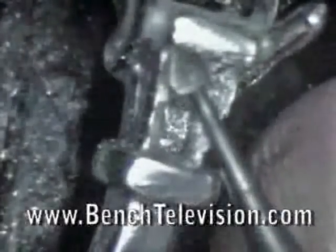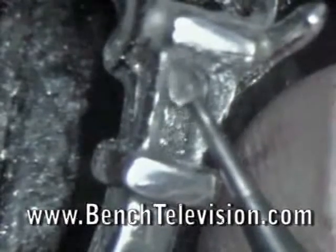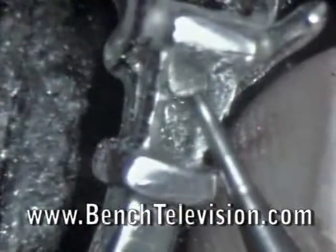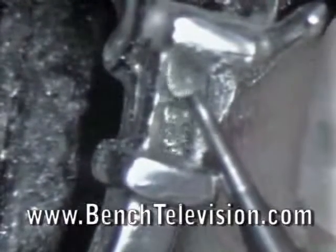Clean out the corner of the end cap and then cut down to create the line for the pavilion corner. Using the point of the burr, trim out the corner of the crown so that no metal will touch the corner of the diamond.